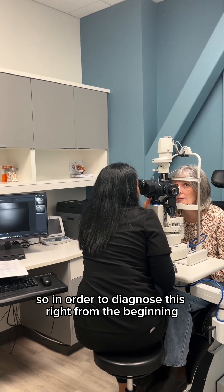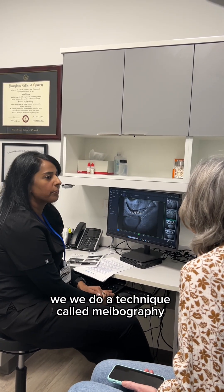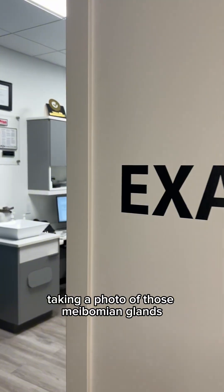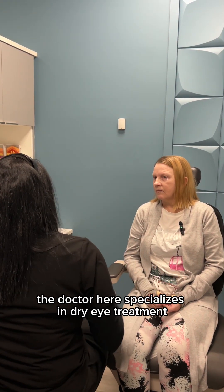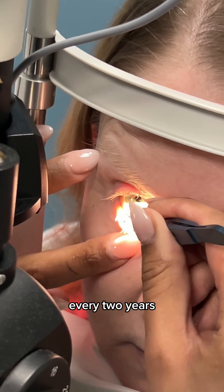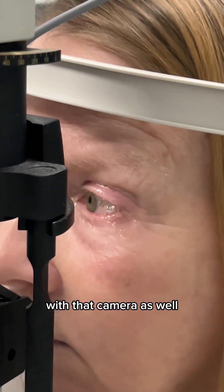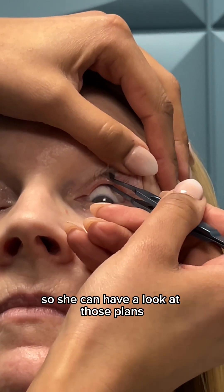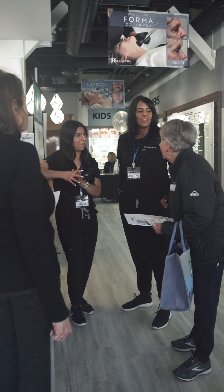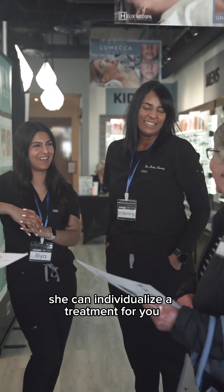In order to diagnose this right from the beginning, we do a technique called meibography. Meibography is essentially taking a photo of those meibomian glands. The doctor here specializes in dry eye treatment, and as part of your regular workup every two years when you come in to get your eyes checked, we do a dry eye assessment with that camera as well. She can see how many glands are left, how much functionality remains, how blocked they are, and then individualize a treatment for you.